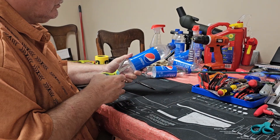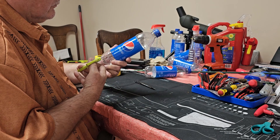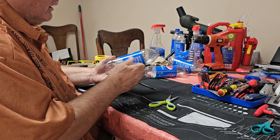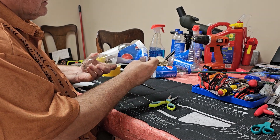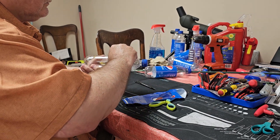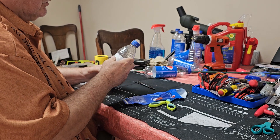I take an old plastic bottle — happens to be what we have on hand at the moment. I usually rinse them out; this one isn't currently rinsed out, and you'll want to do that otherwise you'll probably pull in ants or other bugs. Take the label off.